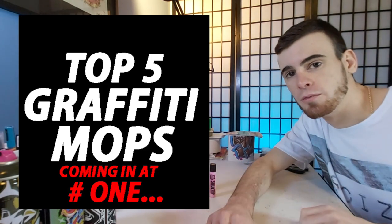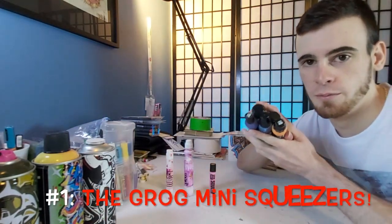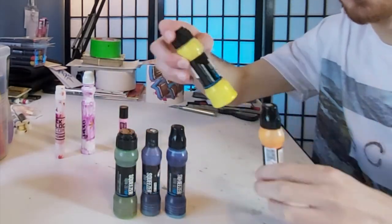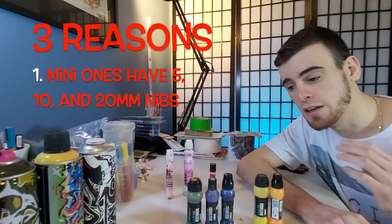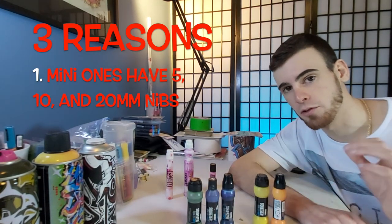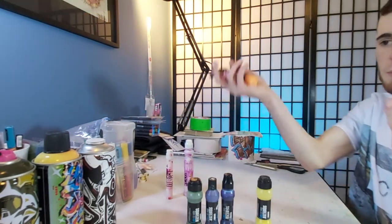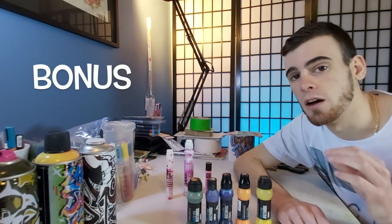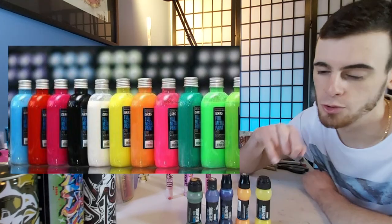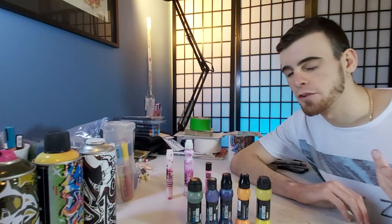And something else I can't recommend highly enough is the number one mop on this list — for those of you who have been on this channel for any length of time, this won't be a surprise at all. That is because it's really any size of the Krog Mini Squeezers. These three are the ones I currently use; these two are new ones so they look all nice. These mops have always been my number one go-to's for three reasons: the mini ones come in three nib sizes — the 5, the 10, and the 20; they're very comfortable to carry around; and they are super controllable with fairly sturdy nibs. As an added bonus, I personally love the consistency, thickness, and juiciness of their Krog Full Metal paint formula — it stands up really well in the sun to bleaching, it's fairly permanent, and it's an all-around great paint.